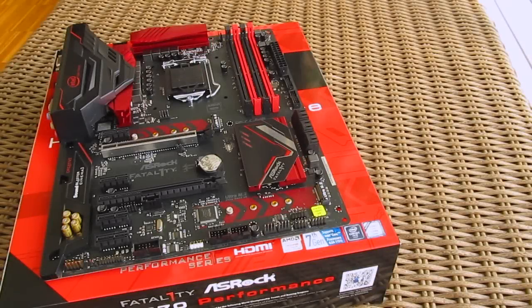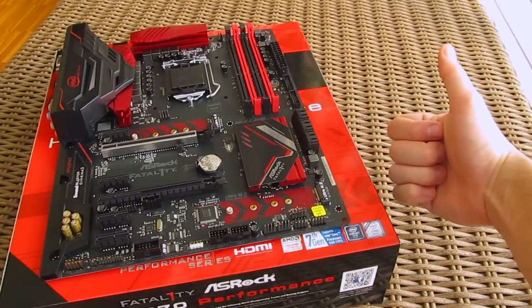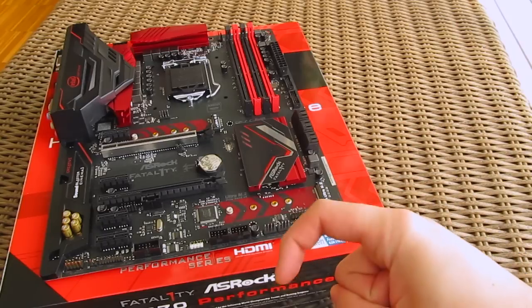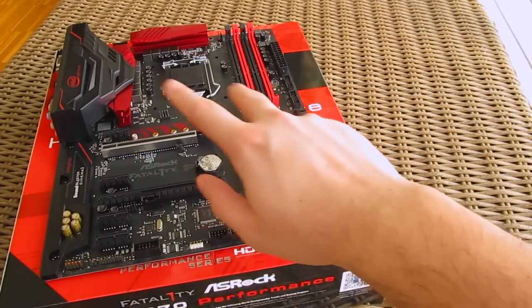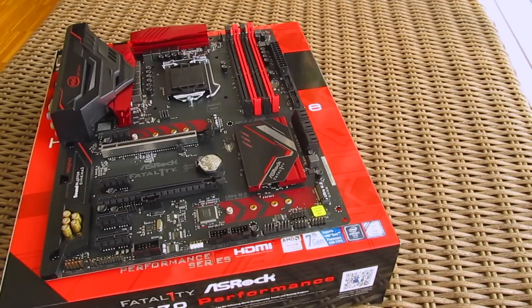That's it guys for this time from me. Thank you once again for checking out the unboxing and preview of the ASRock Fatal1ty H270 Performance motherboard. Feel free to toss me a thumbs up if you liked this video — it helps me a lot. Leave a comment below if you have any questions about the product, and if you'd like to see more content like this, you can subscribe to the TechTik YouTube channel or check out some of my other videos.